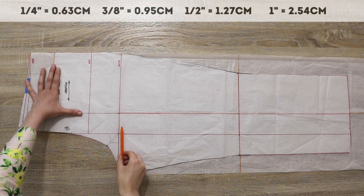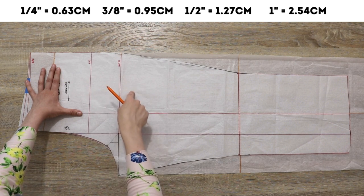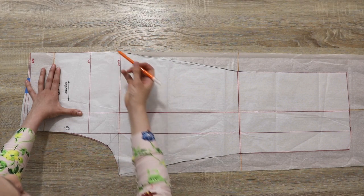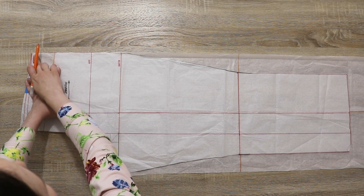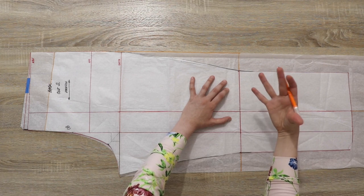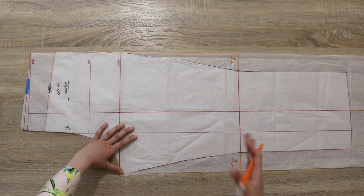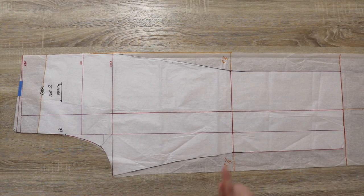Everything stays as-is up until the crotch line. Keep in mind the basic pants pattern I'm working with already has half an inch of ease per pattern piece, giving two inches of ease throughout the garment. At the crotch line I added a quarter inch at the crotch curve and a quarter inch at the side seam so I can make a straight line from the new waistband all the way to the hem. At the knee I added two and a quarter inches to each side for that really nice wide leg. I kept that width all the way through to the hem — and that's it, the back pattern piece is ready.